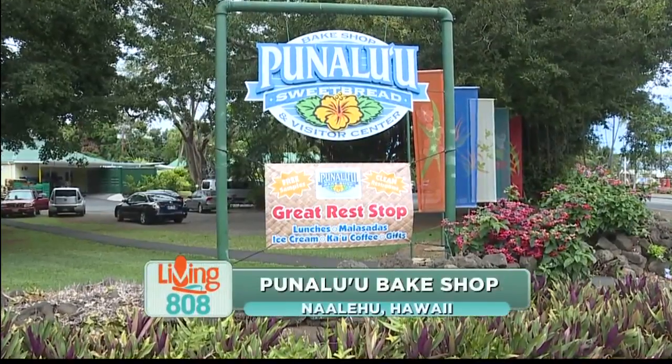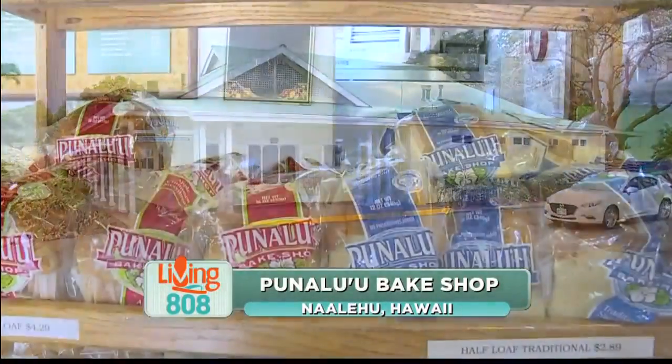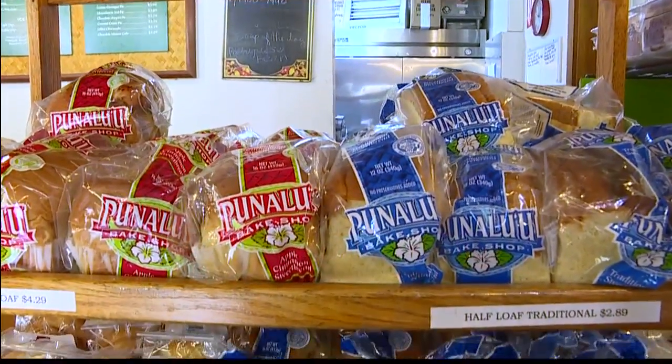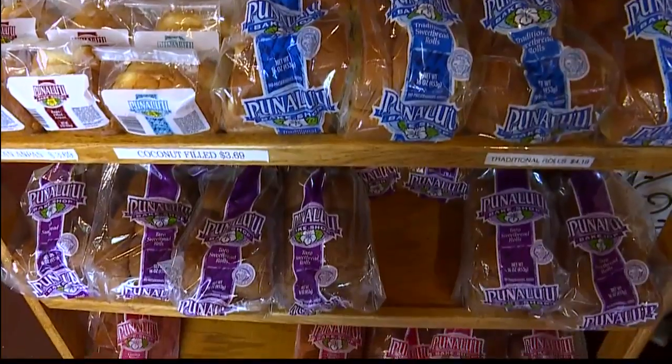We are here at Punaluu Bake Shop in Naalehu on Hawaii Island. Folks, if you love this sweetbread — and who doesn't — we are going to get a behind-the-scenes look at how it's made today. I'm here with the general manager, Connie Koi. Connie, tell us, what is the first step?